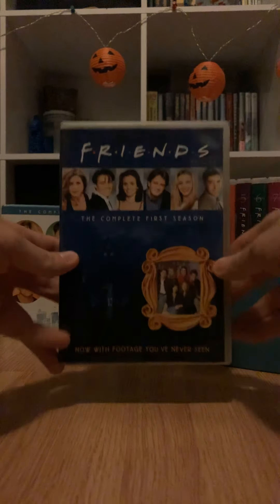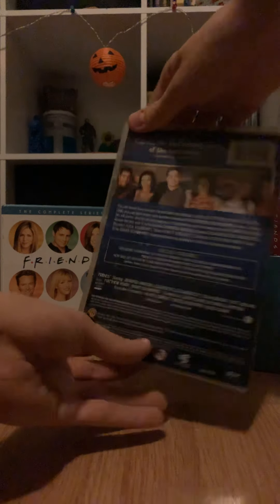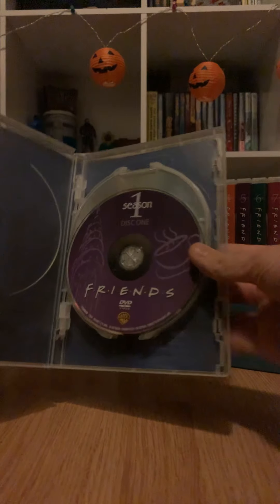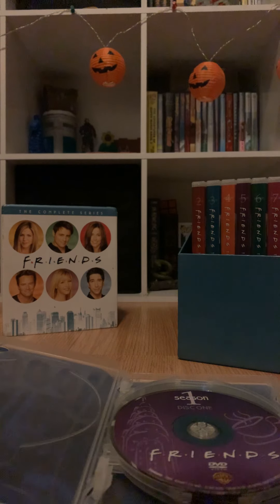This is Season 1. Each season has a different color which I like. Each DVD case has Monica's picture on it, it says Season 1 down there, 'footage you've never seen before' on the side, and the back has a picture of the friends and explains what happens. You open it up and it's got a little pamphlet with the episodes in it. There's disc one and three of the discs usually have pictures of the friends — Ross and Rachel, Chandler and Monica, Joey and Phoebe — with New York in the background.